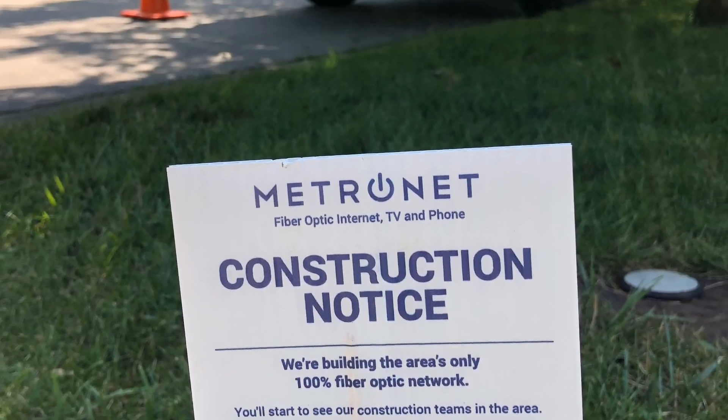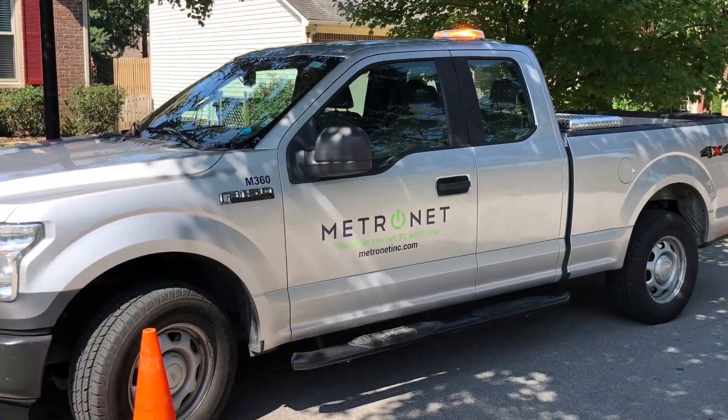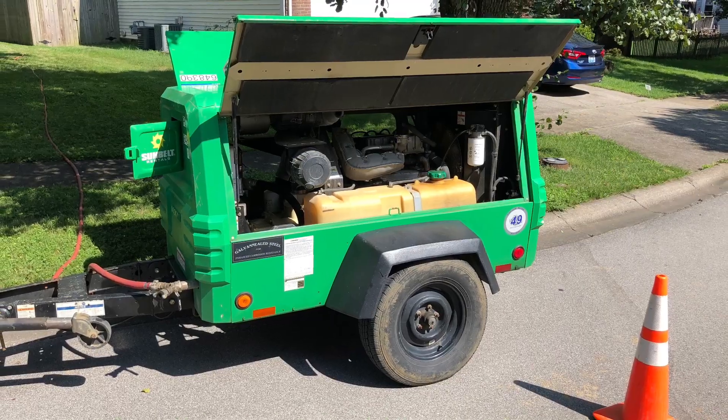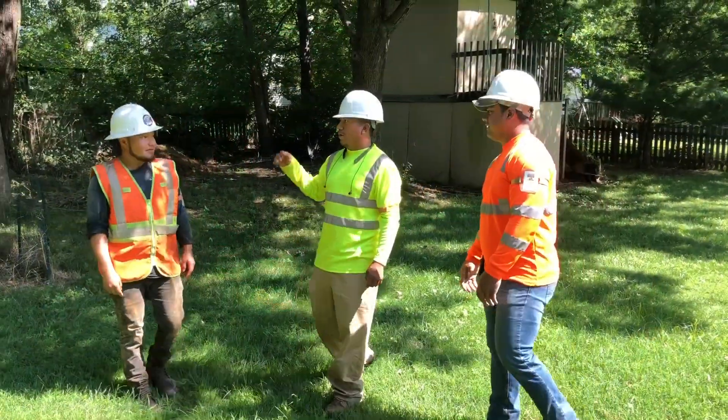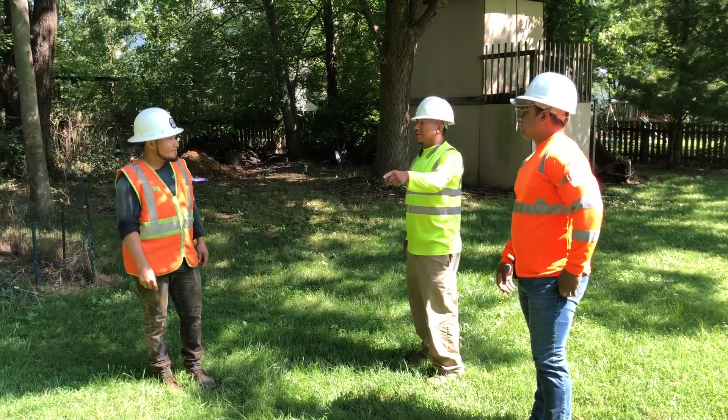Metronet always makes its best effort to notify residents of construction activity well before it begins, making sure that our vehicles and equipment are safely parked in your neighborhoods using safety cones. In many neighborhoods, crews will use pneumatic underground construction.